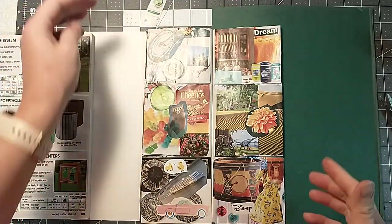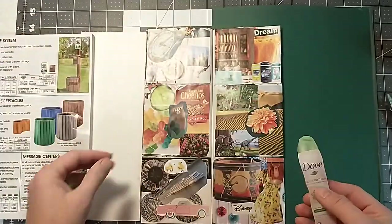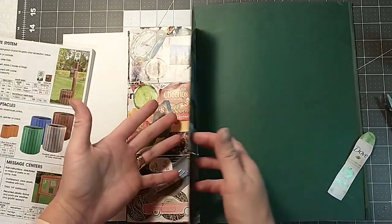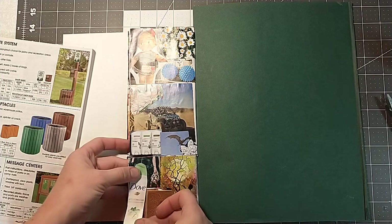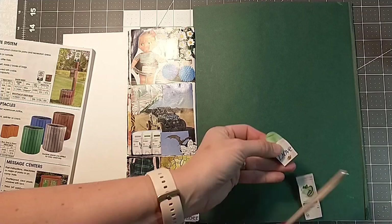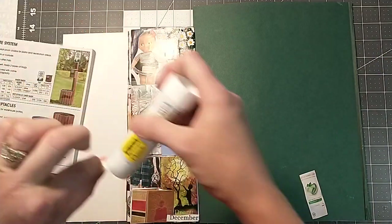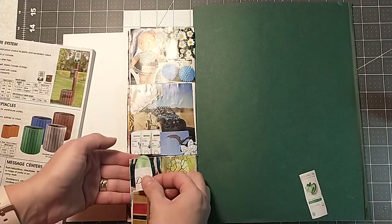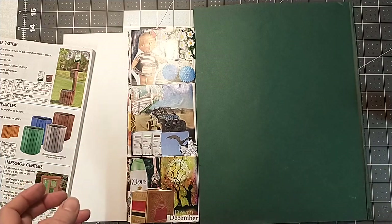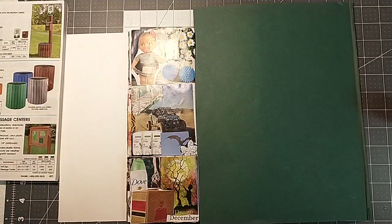All right guys, I think I'm about done. I only got one last thing here — I got a dove. You think we can fit this on anywhere? We're getting pretty full here. It's looking pretty good. Maybe we can just stick it right there — just to say we used it up. That way I don't have to waste what I cut out.